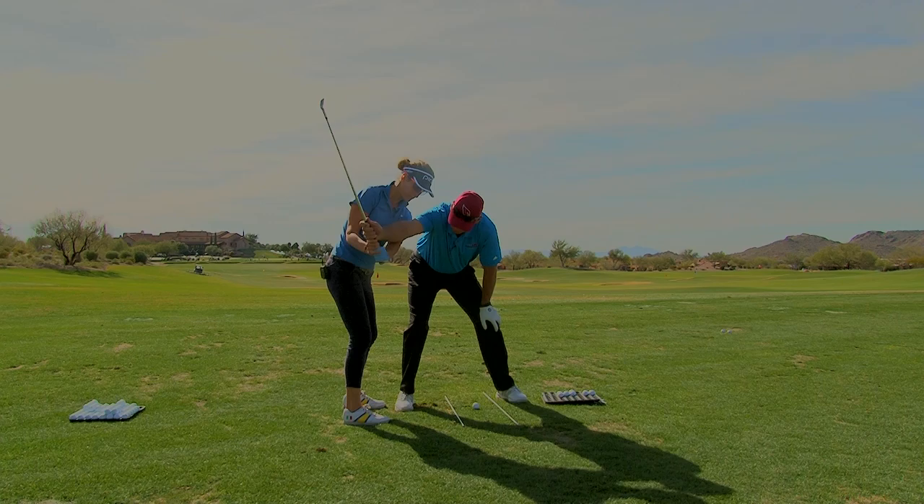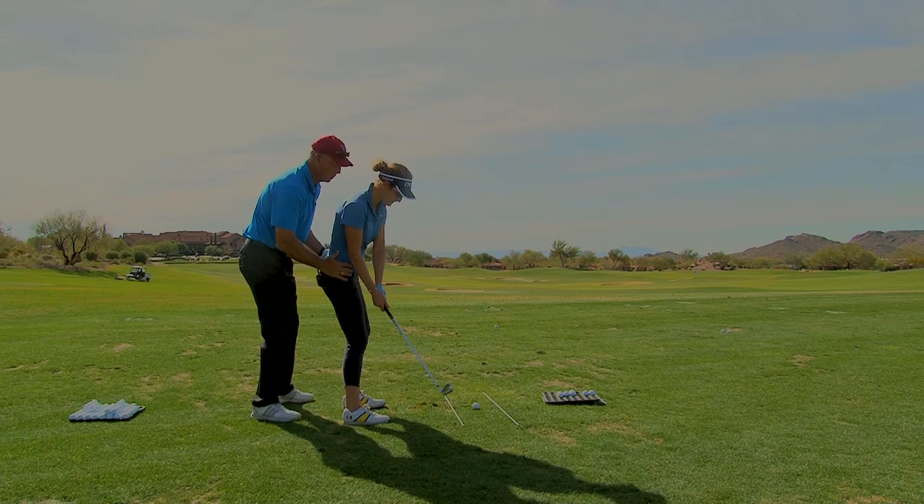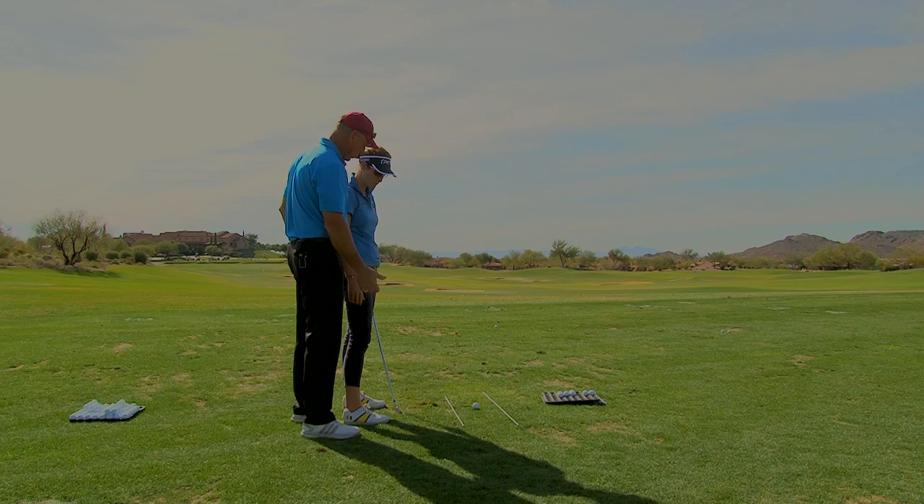Last time we talked, we worked on how the handle comes down and the club works out this way — not trying to do this — which you're doing a nice job with. We spent quite a bit of time working on how this works: your right hip goes back and stays back so you create space. So how do you feel overall? Does that feel good, or does it come and go?